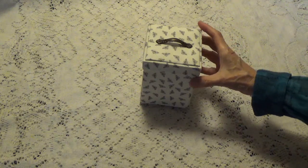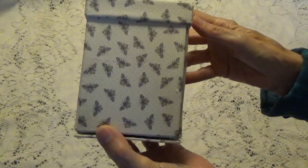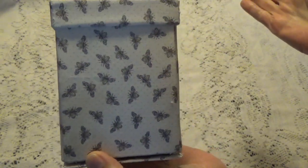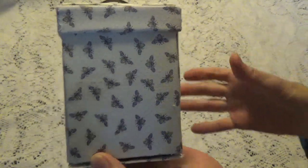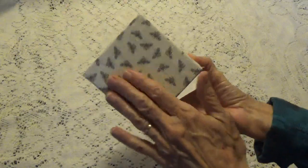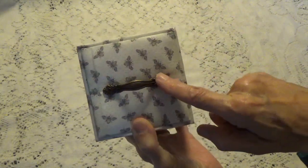So let me show you — let me bring it up close so you can see. The material I used has little bees on it because I thought 'sewing bee' or 'quilting bee,' so I had little bee patterns on it. This is what it looks like, and on the top I put a metal handle.